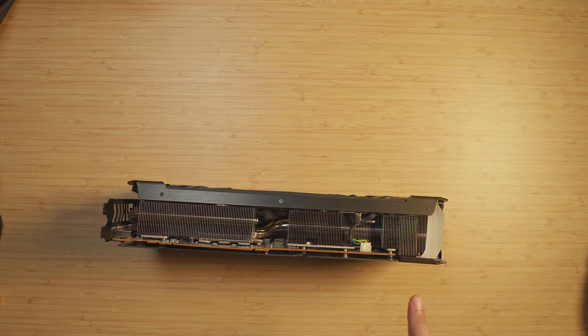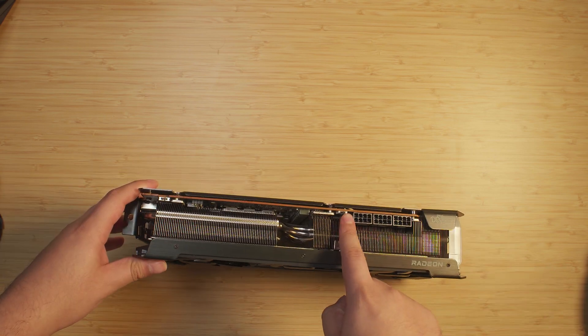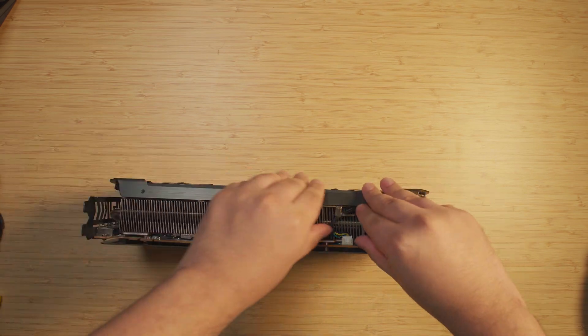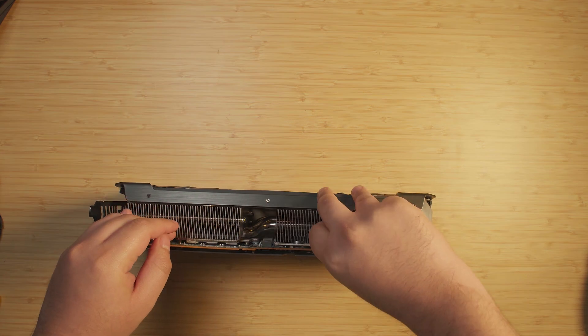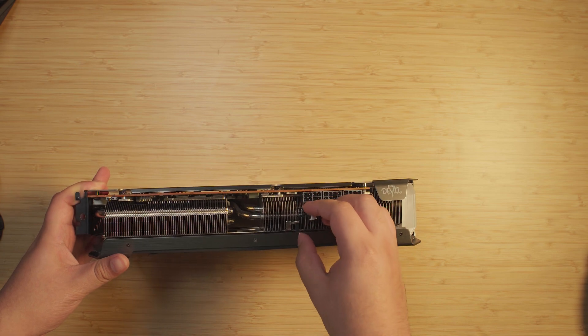I know it has some plugs around it because of the LEDs in the fans — there's one down below and another one at the top. I'm going to see about unplugging these. Alright, that's one down, and there is the other one right there.